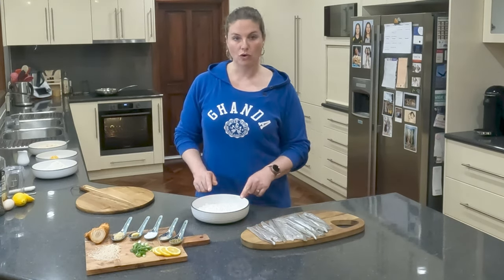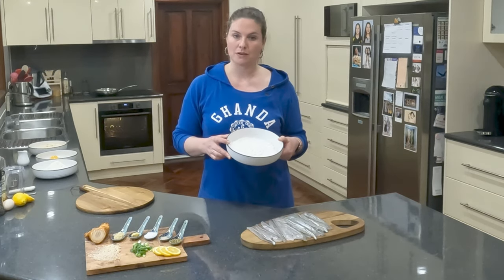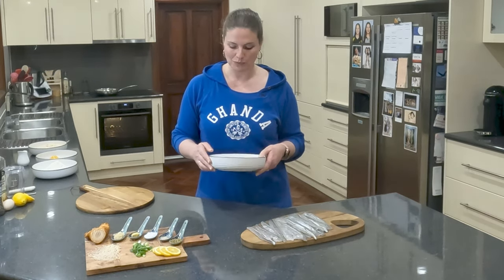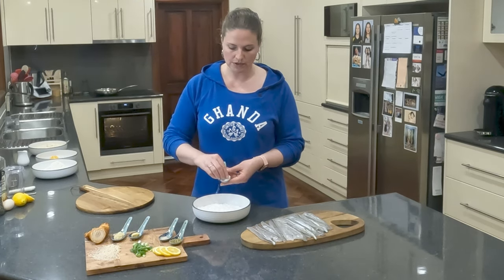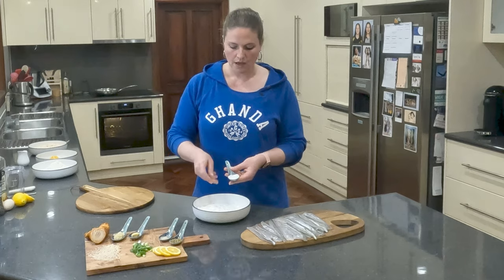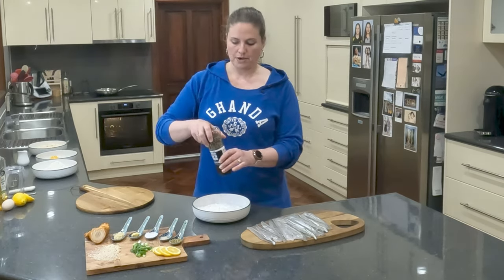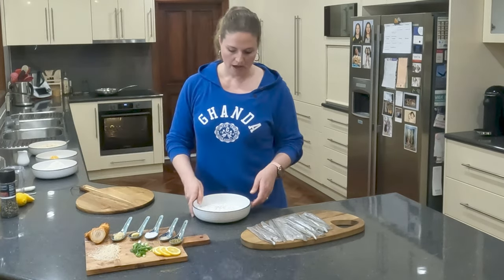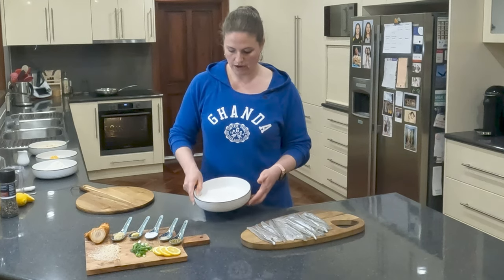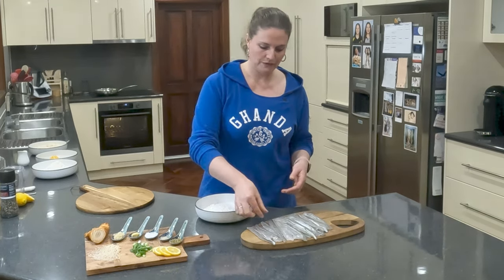First up, we're going to be doing our crispy garfish with cornflour seasoned with salt and pepper. It is as simple as it sounds. This here is some ordinary cornflour that you buy from the supermarket and we're just going to season it with just a little bit of salt and pepper. That is just some beautiful sea salt. I'm going to use some ground pepper in this one because I like having a little bit of a kick.